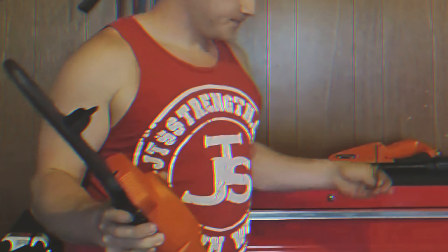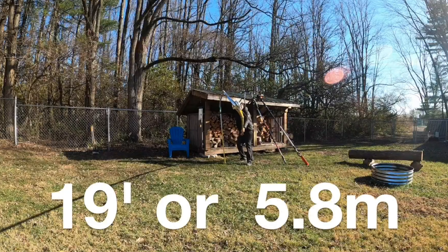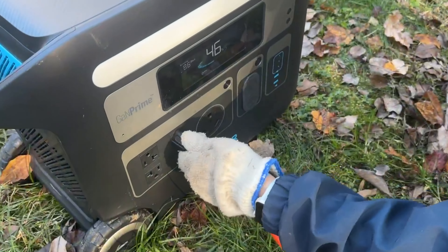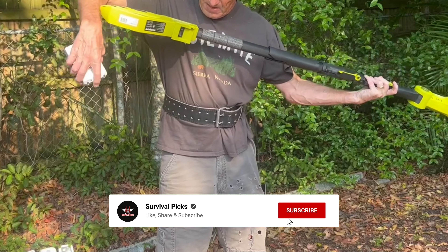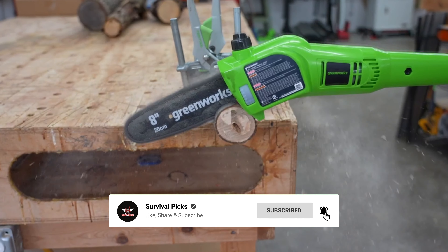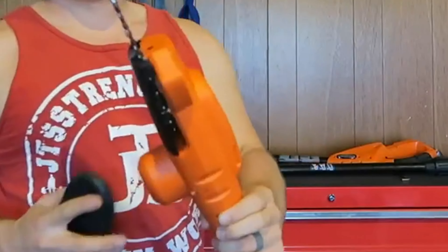That's a wrap! We hope you enjoyed going through our list of best pole saws. If so, don't forget to give us a thumbs up and hit the subscribe button. Let us know in the comments which pole saw you're planning to pick. Thanks for watching — we'll see you in our next video.